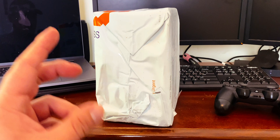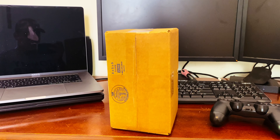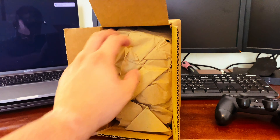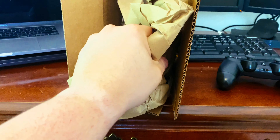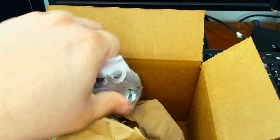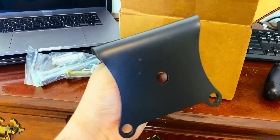First thing we're gonna do is go ahead and take the wrapper off — and now it's time to open it. Let's see what's in here. We've got the hardware right here, and here is the actual brace.